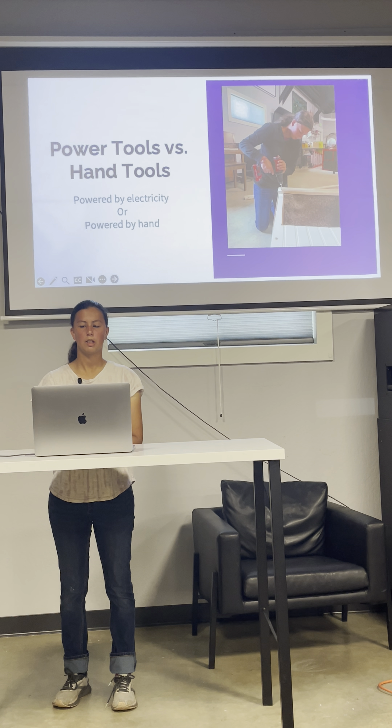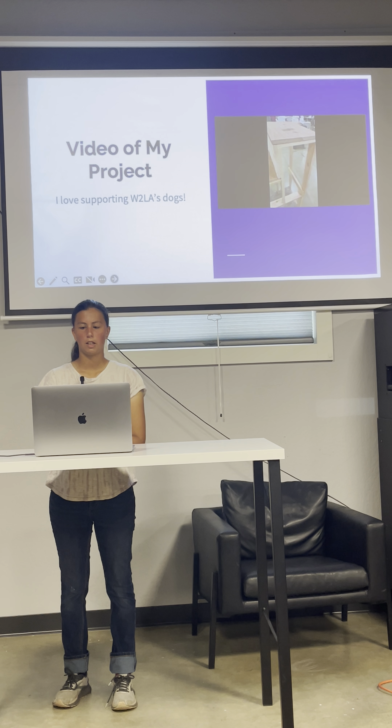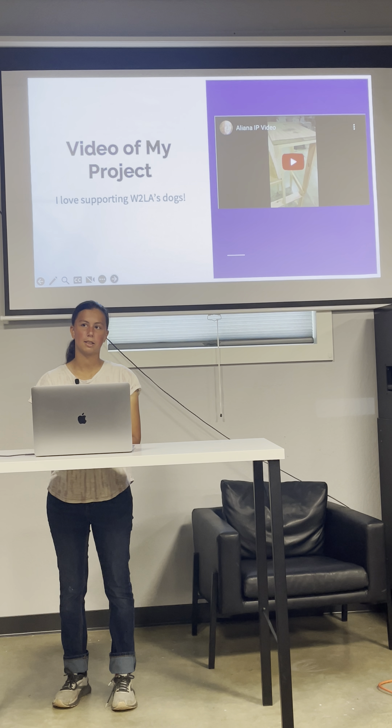A hand tool is when you use your body to push the tool, like a saw, to cut the wood instead of using gas or electricity. A power tool is a tool that needs to be powered by gas or electricity. Here's a video of me doing my project.